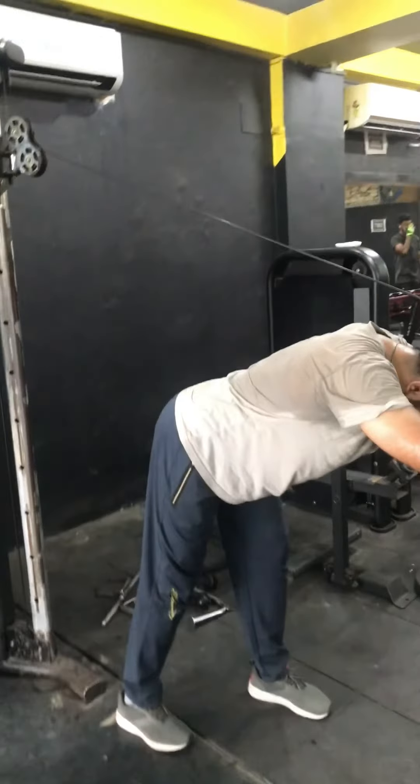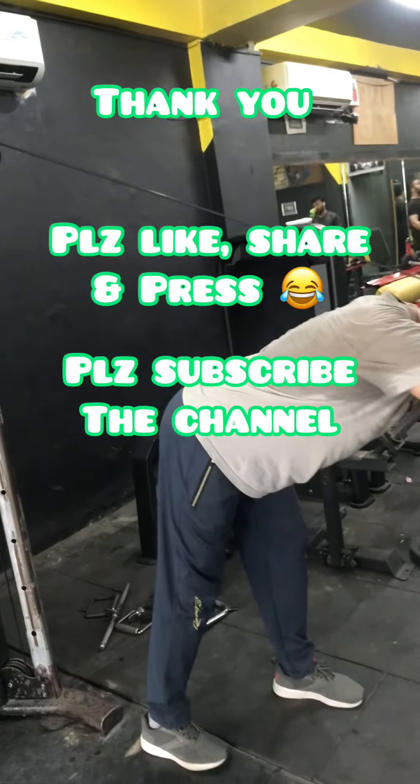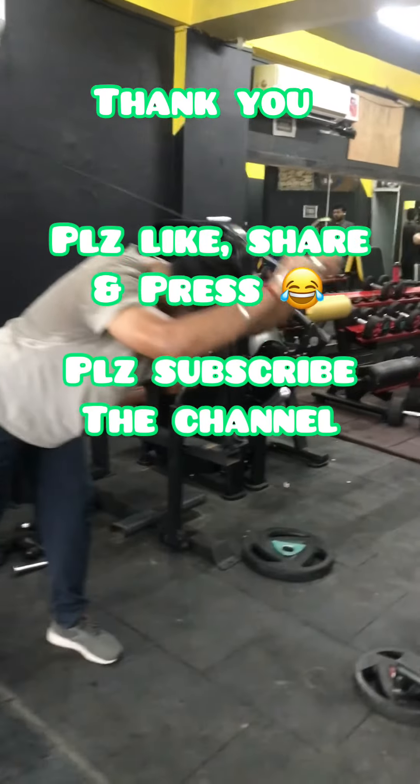For the overhead cable triceps extension, you have to incline forward and then perform the exercise. Thank you — please like, share, and subscribe to the channel.